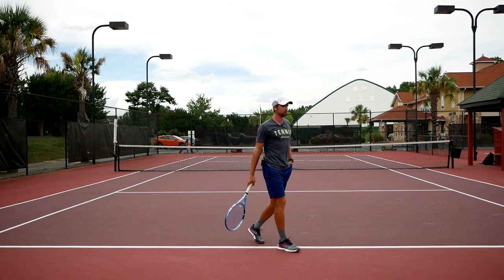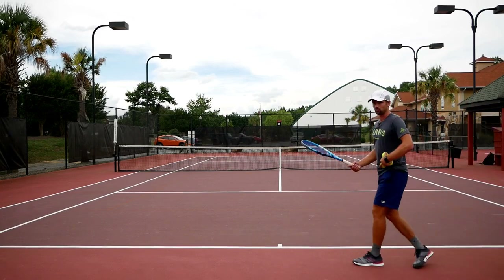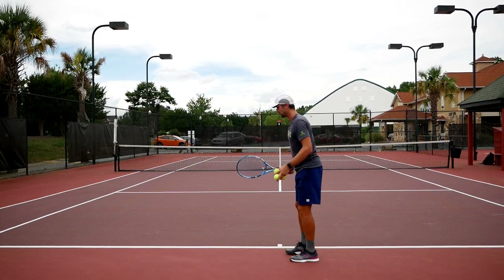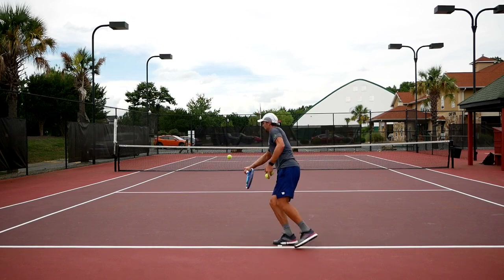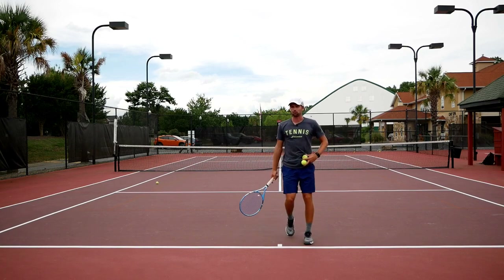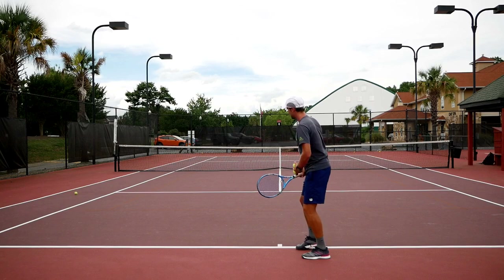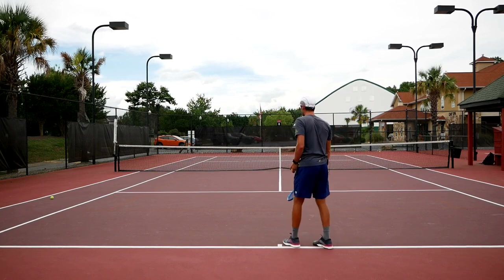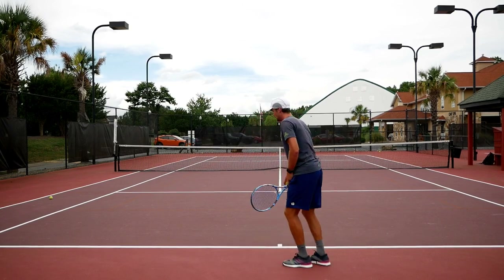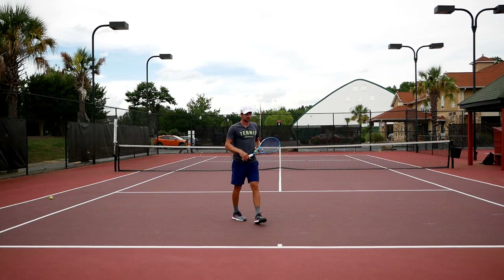Some mistakes we see a lot: the upper body moves forward too much — all of a sudden the upper body falls forward and they lose control. Also, people get jammed as the ball comes — they tense up and their shoulder moves up, causing them to miss the ball. You want to stay relaxed, keep your shoulders at the same level, keep your head still, and by turning early you'll have extra time to execute the shot.